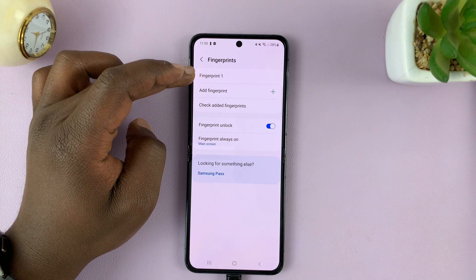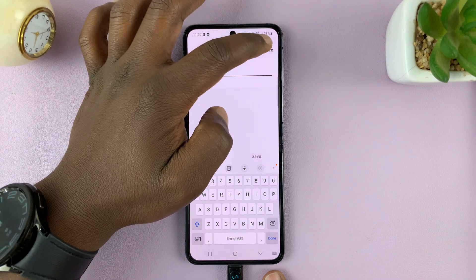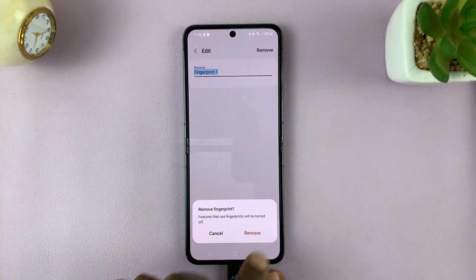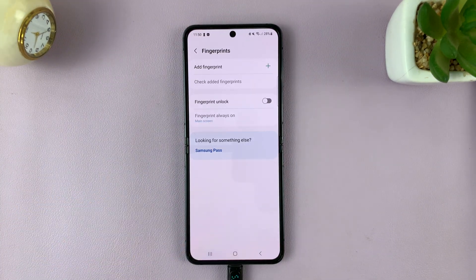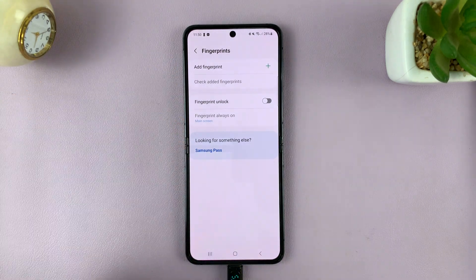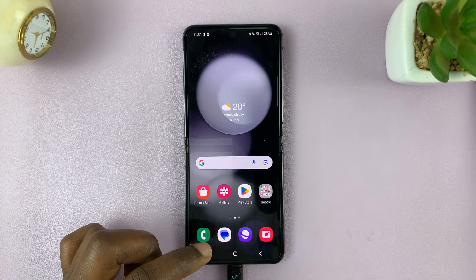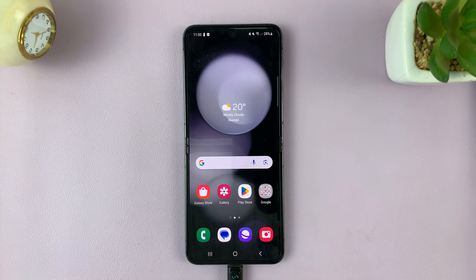Since I only have Fingerprint One, to delete it, tap on it and then tap on Remove in the top right corner, and then confirm you want to remove. If you have other fingerprints, you can do the same process to remove them. And that's basically how to remove or delete a fingerprint on your Galaxy Z Flip 5.